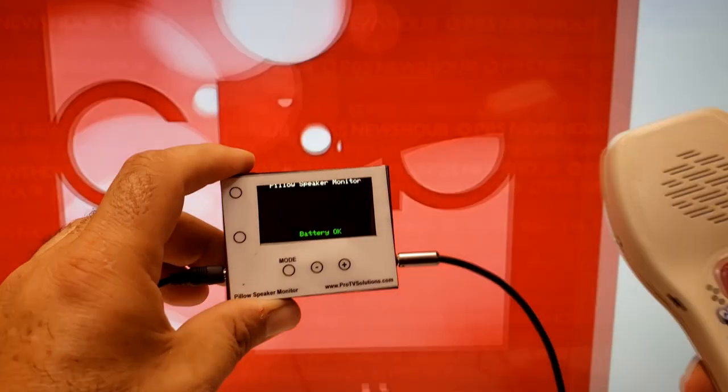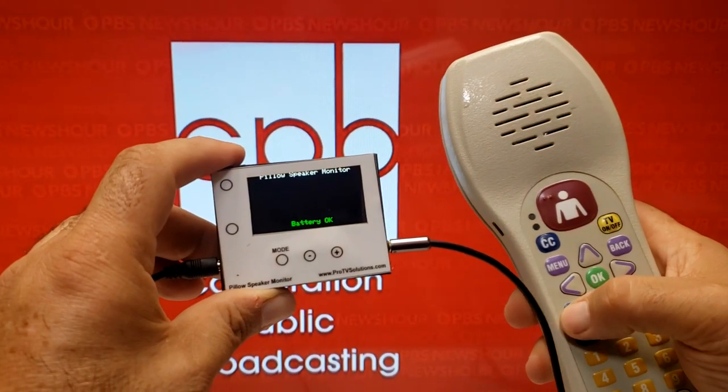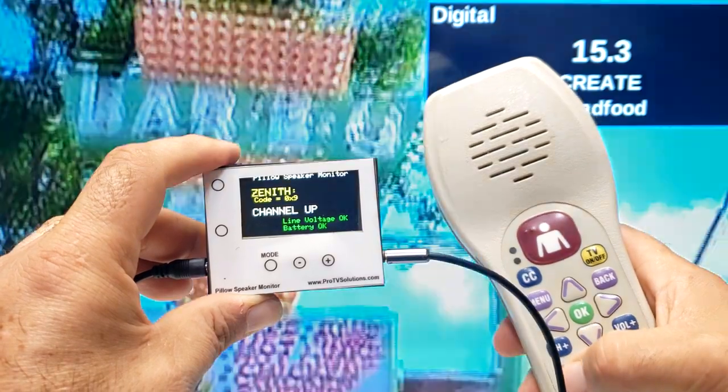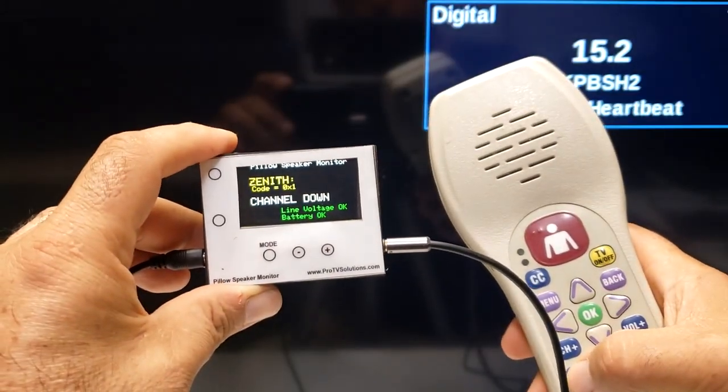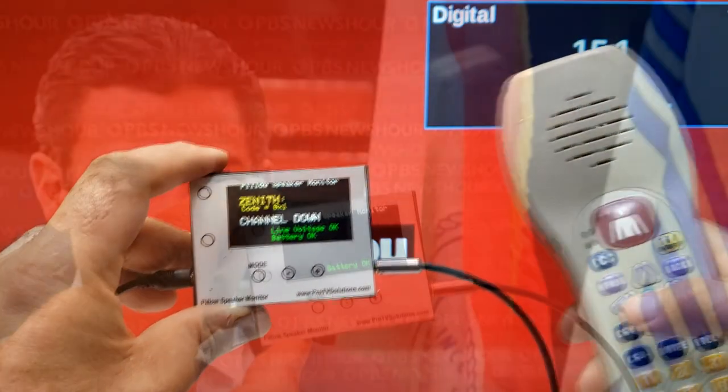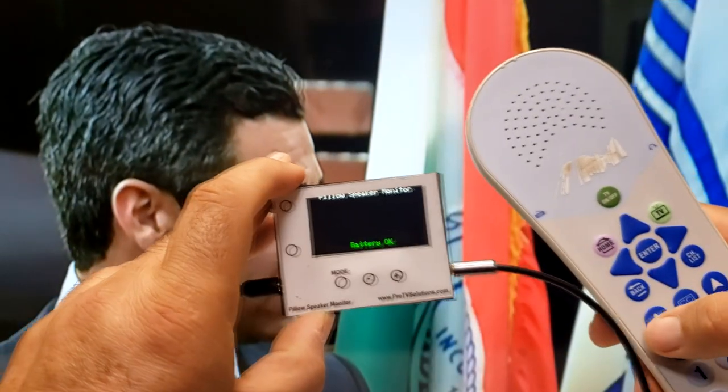When all is operating, the pillow speaker monitor is capable of decoding all of the popular protocols, such as standard 5-bit Zenith, 6-bit Zenith, Philips, Samsung, and LG Precentric. The screen will show the protocol family, the code, and the code name for the key.